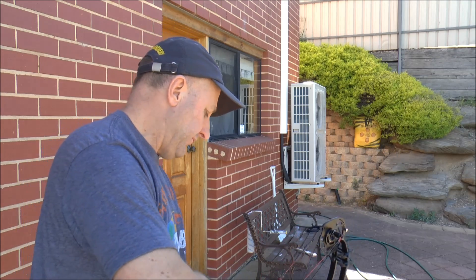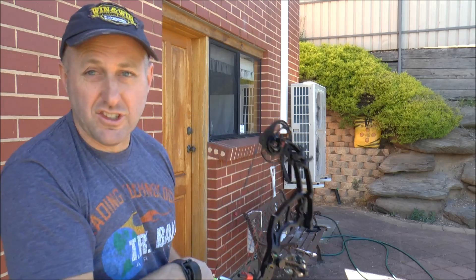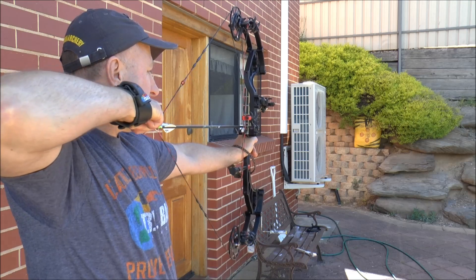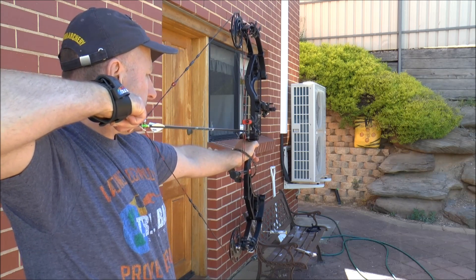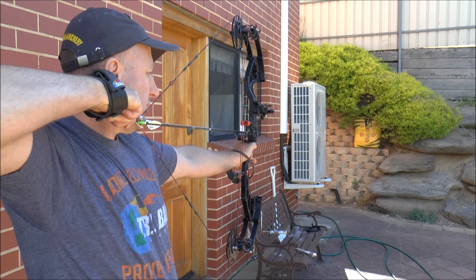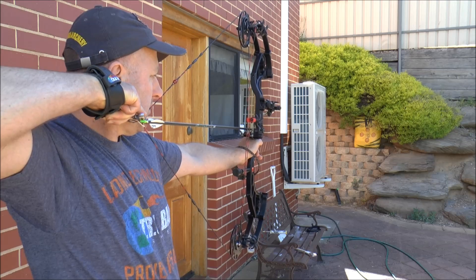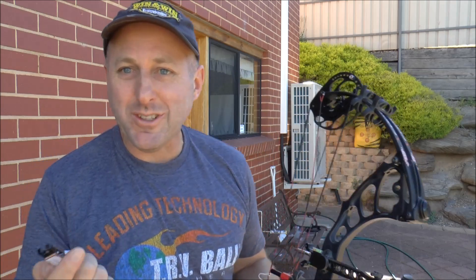Let's see how this shoots — this isn't sighted in, but let's see how it goes. That release is awesome — really, really good. You just line up and it fires. The bow is awesome too.